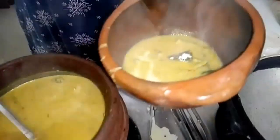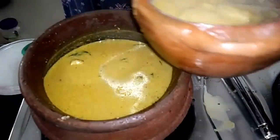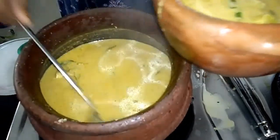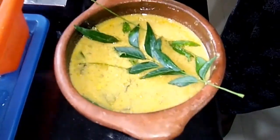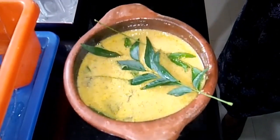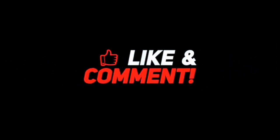I will try to get the taste. Please like and share the video. Subscribe and support. I am going to make it a little bit better.